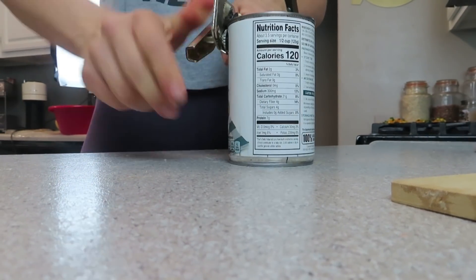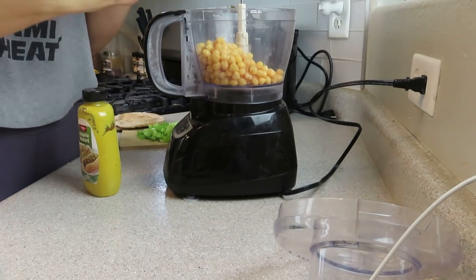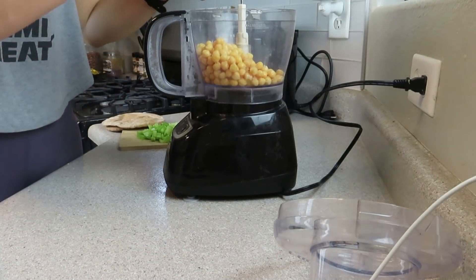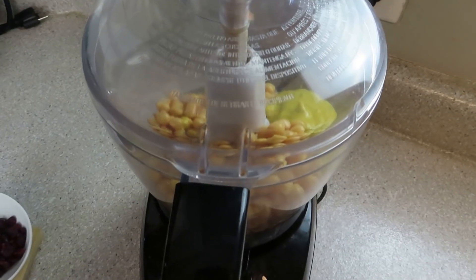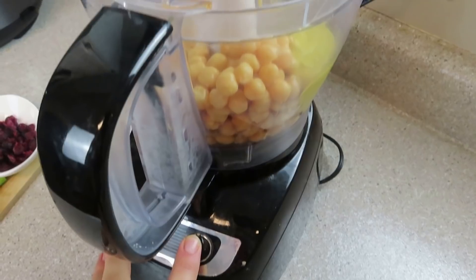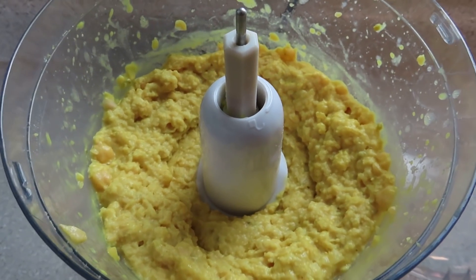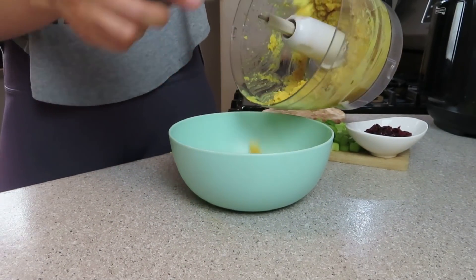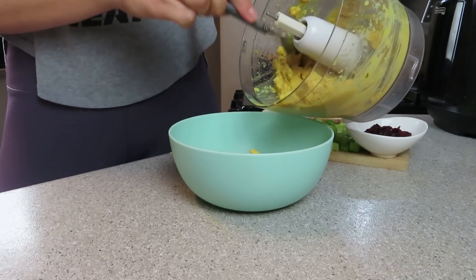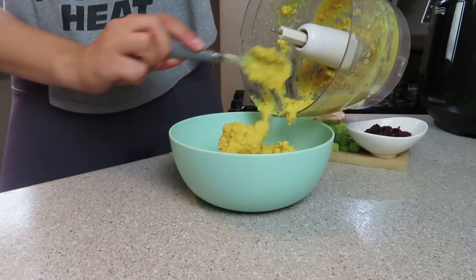I'm going to drain my garbanzo beans but not rinse them because I want a little bit of that aquafaba in there to make it a little bit creamy. You can make this at any texture you like — if you like it really smooth, you can whip it with a little more liquid or add some lemon juice. If you'd like it chunkier, add a little less liquid or a little less mustard. I add about three tablespoons of mustard, and the flavor components are completely adjustable to your palate. Then add everything into a bowl, mix in your celery and cranberries, and you have that nice crunchy, sweet, savory, spicy flavor — it's so good.